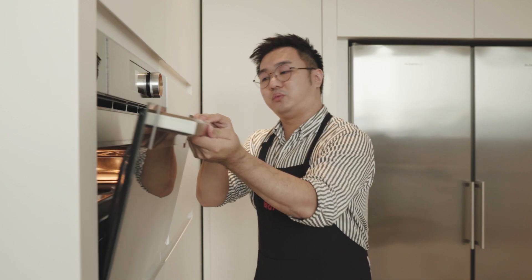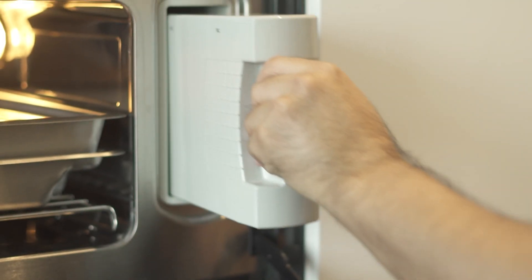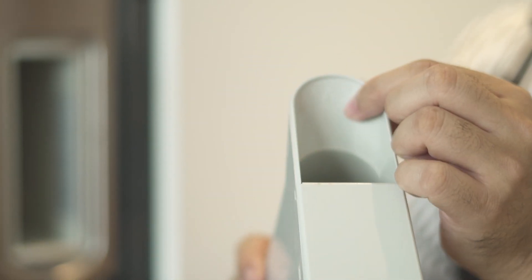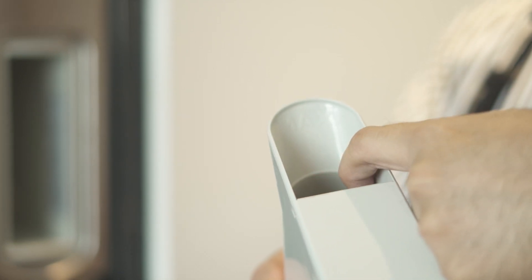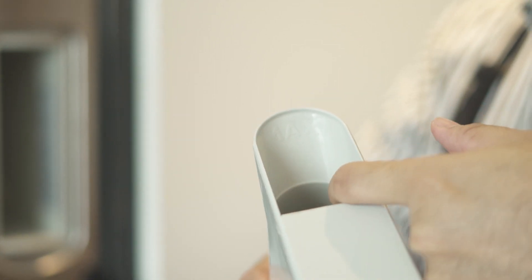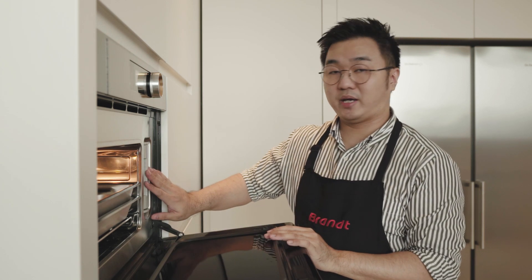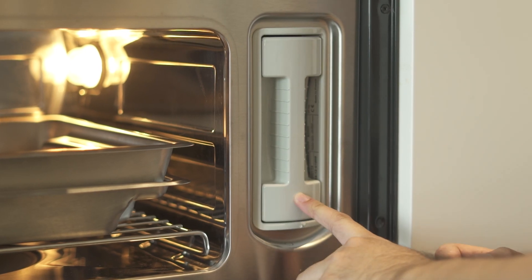Whenever you want to use the steam oven, before you start, make sure you check this part — this is where you put your water. You can see there's a "max" label here. Whenever you pour water in, there's a maximum level indicated by a line. Once you've poured the water, put it back in and use your finger to push it in like this.